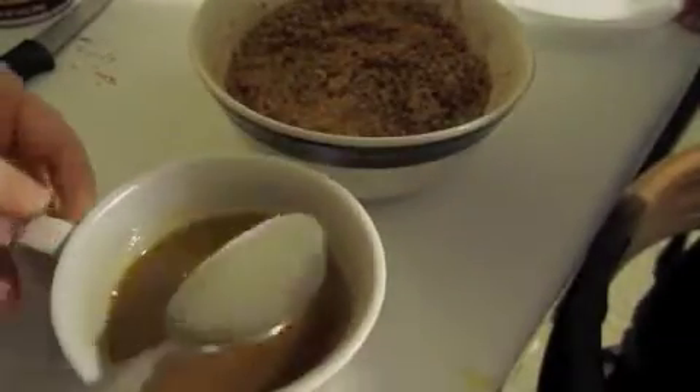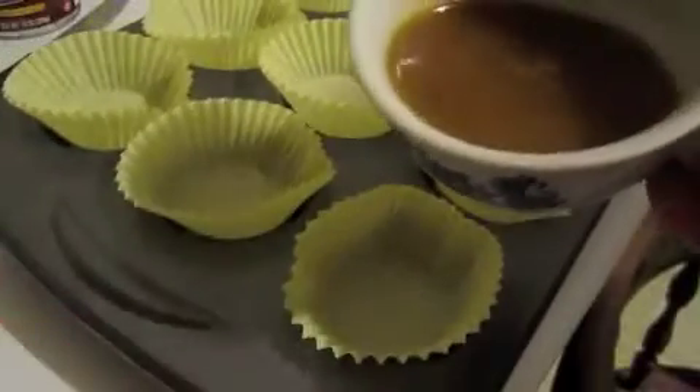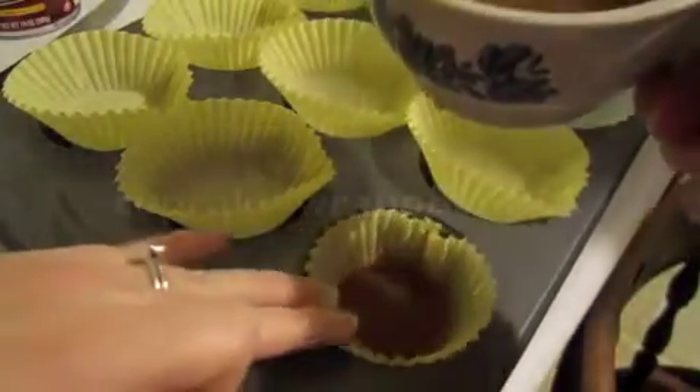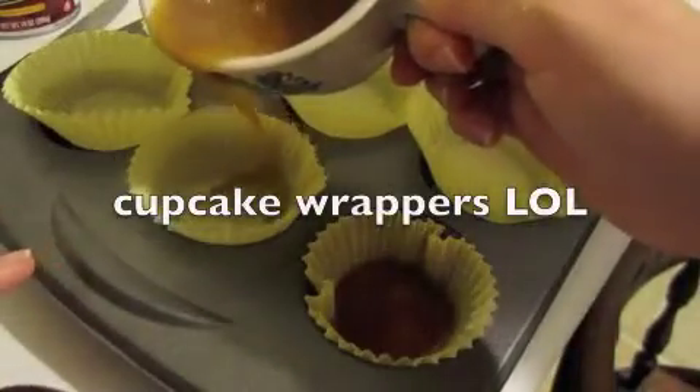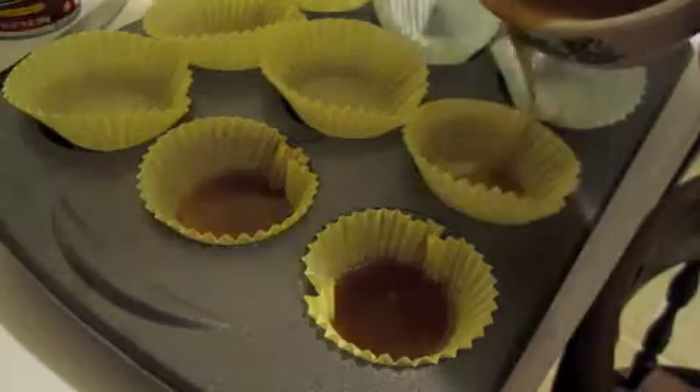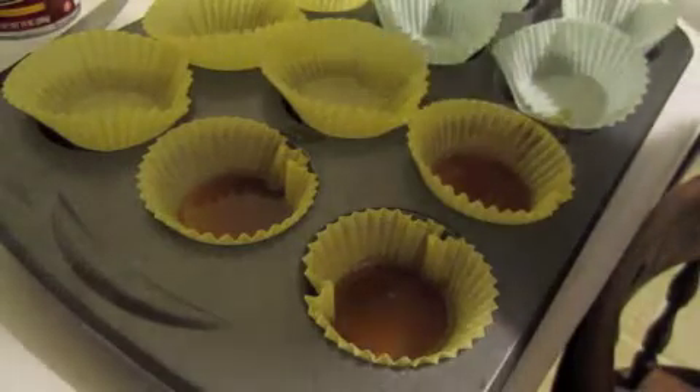Then you're going to take this butter mixture and put a little bit at the bottom of your cupcake pan. I don't ever measure, I just kind of go around and put a little bit at the bottom. Do that to all of them — you should have 12.